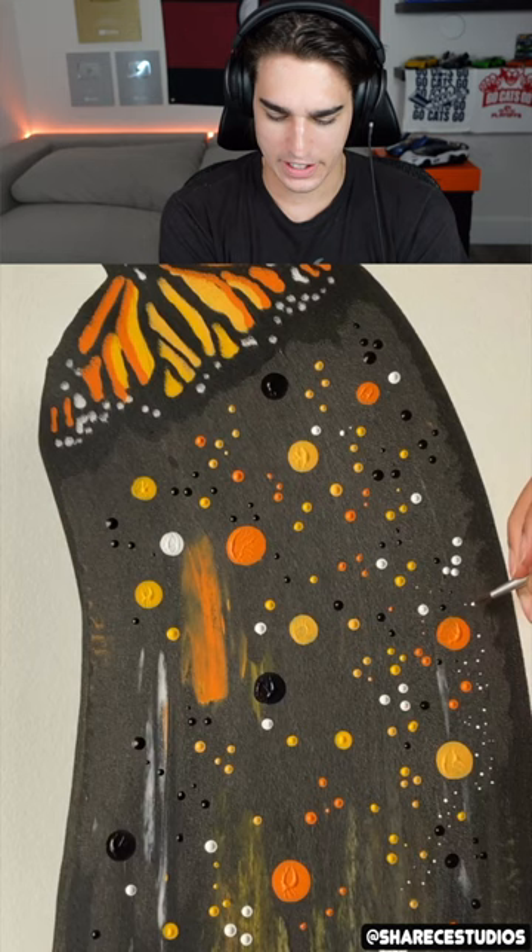The squishy art, or the squeegee art. I like calling it squishy art. That's so crazy. How'd it have a butterfly underneath the paint? That had to have been painted before though. But that's still really cool.